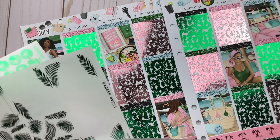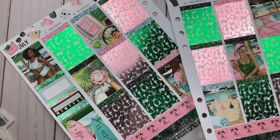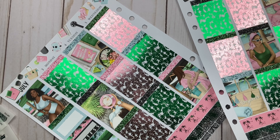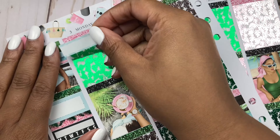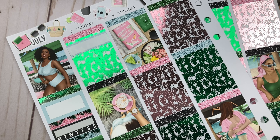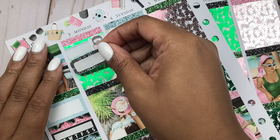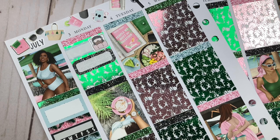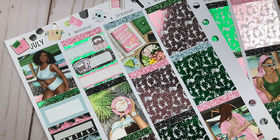A kit has been released that literally matches the event to a T, and I have a problem because I had another kit planned and foil pulled that I'm so excited for the combo on. But an actual kit has been released for the event, so I feel like I need to use that kit. I have to save the other one, and that pains me. As a planner, y'all get it. Stay tuned to future hauls to see what I'm talking about.